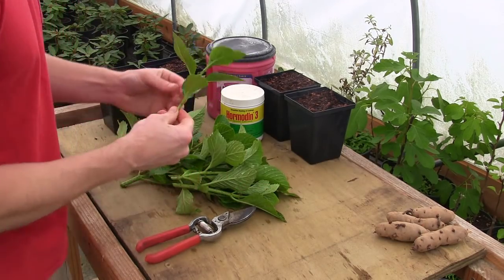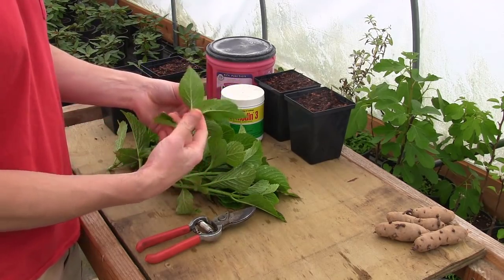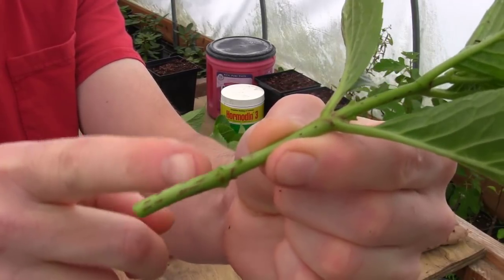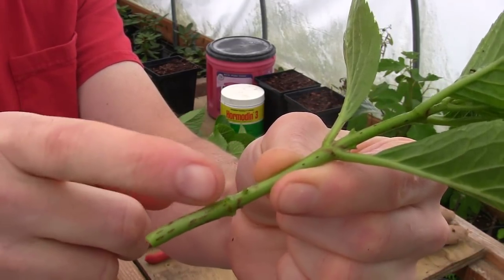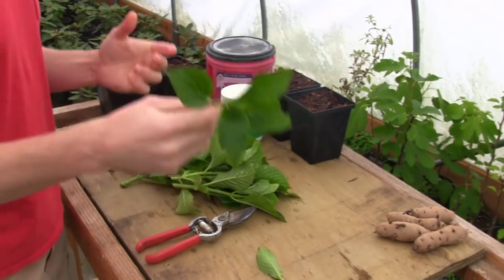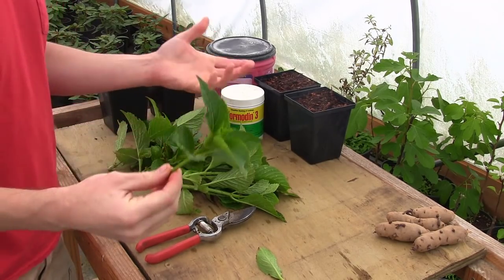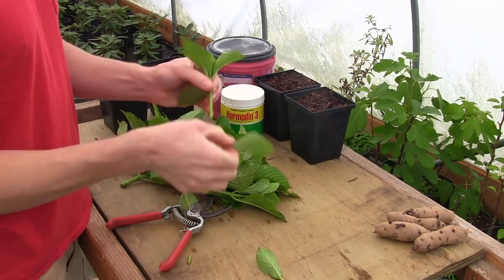I'm going to take the cutting here and strip the bottom leaves. I'll cut just below that node, because you've got a higher concentration of differentiated root cells right around that node area — they can form into roots, buds, anything they need to. Under soil with warmer temperatures they'll form roots. The most important thing is that the material was well-watered the night before, so this cutting has as much moisture as possible in it, and that you're taking them at the right time of year.